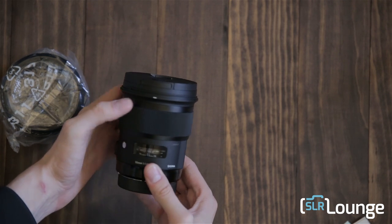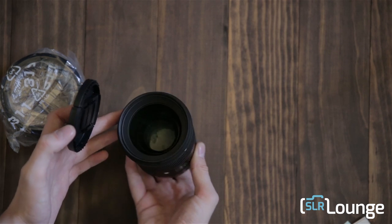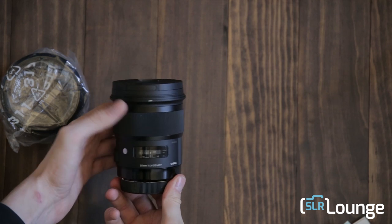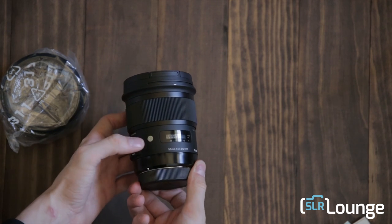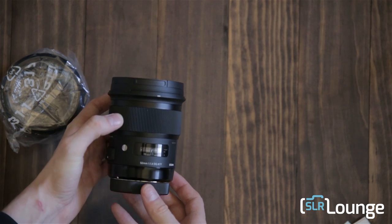The zoom ring is smooth and not tight — very nice. The front element looks good. It has the standard new Sigma global vision styling, and of course it has the 'A' on the side for Art.